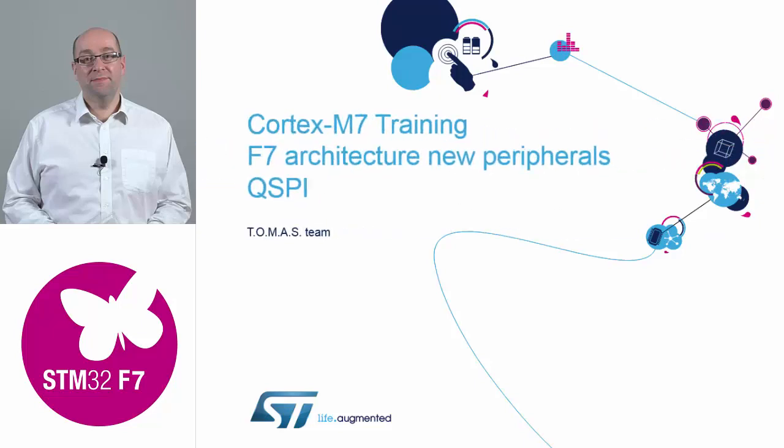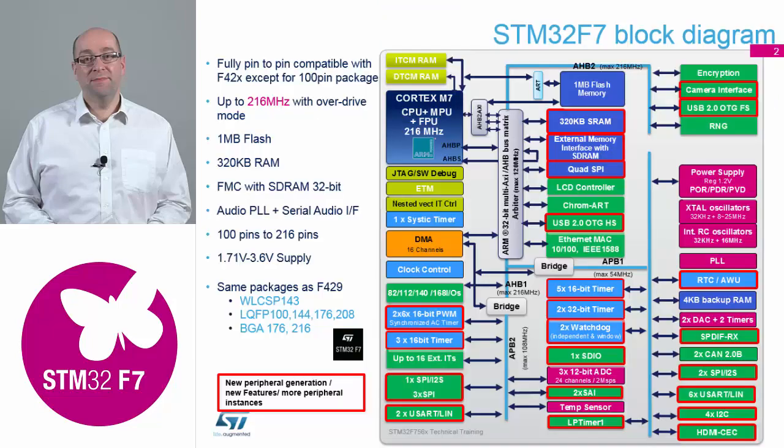So if we now look at the F756, which is the superset variant of the device. We've got a nice block diagram that Sam showed earlier on — mine's a little more colourful than Sam's was. So here we've pretty much looked at the core, the bus structure, and the memory structures. That's what we've been looking at up to now, so we're now going to have a look at the rest of the device.